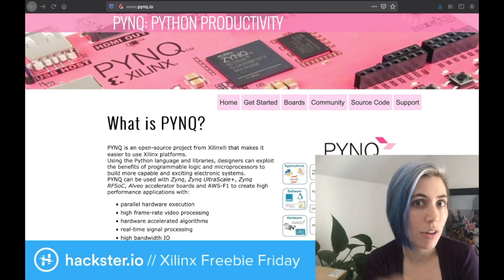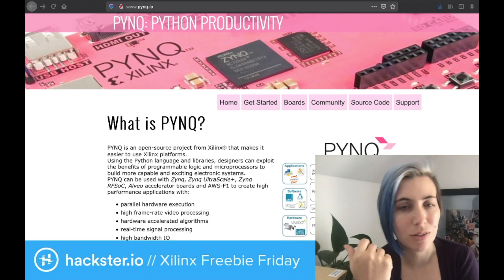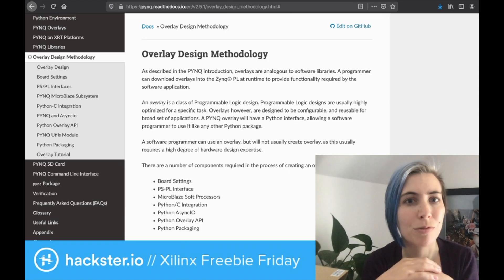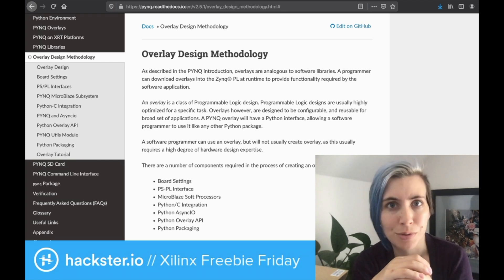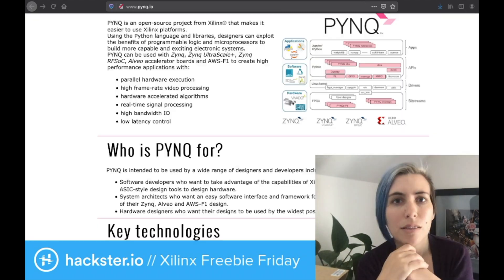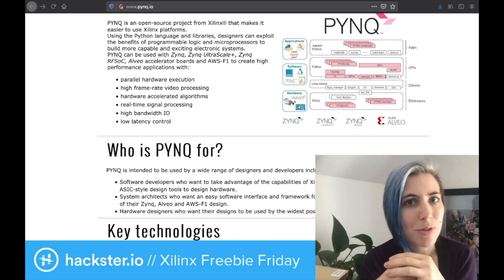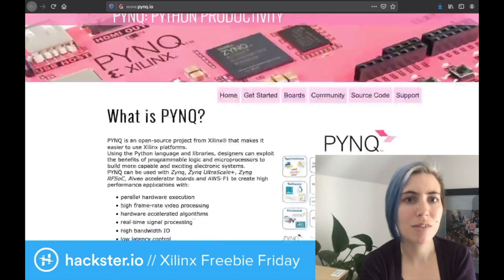It's compatible with a bunch of existing Python resources like Jupyter Notebooks and overlays, as well as desktop Linux. Overlays are like a sort of hardware library — where for Python you'd use a module for doing time stuff or working with OpenCV, in this case you're using it to interact with hardware. You can use existing hardware-accelerated algorithms to reduce application development time, as well as increasing performance by 10 to 100 times. And there's already a ton of resources up here.